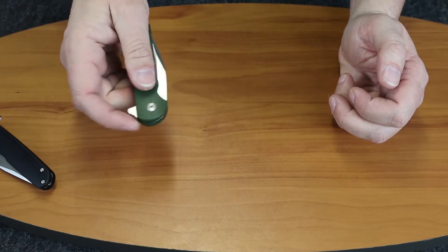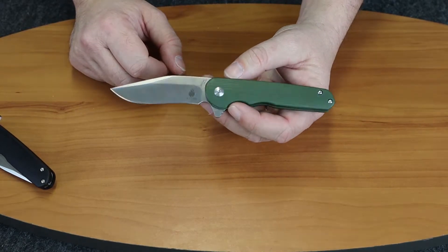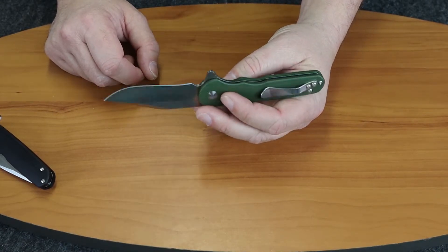Very smooth flipper. Has ceramic ball bearings for its pivot. This one has a liner that's stainless steel, set up for right hand.